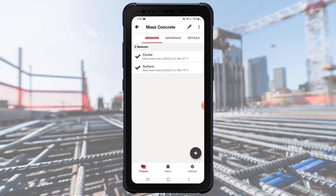Tap the back arrow to go back to the pour screen, where you'll now see a new tab at the top right named Links. Note that this tab only appears if you have at least one link between sensors created. If you remove the link, this tab will disappear until you create a new link.